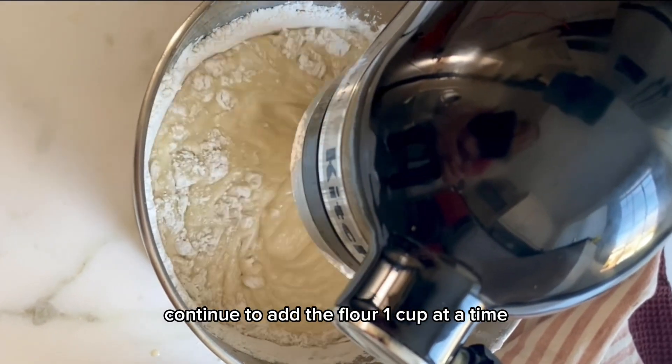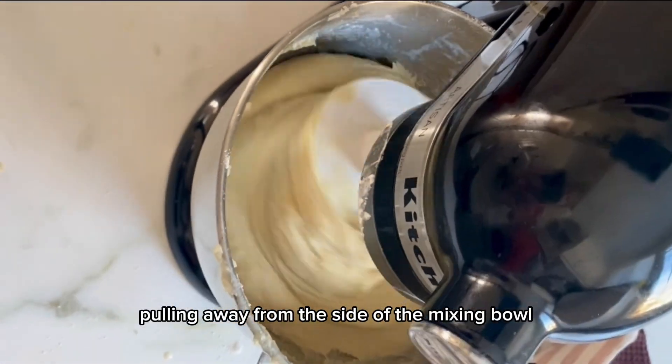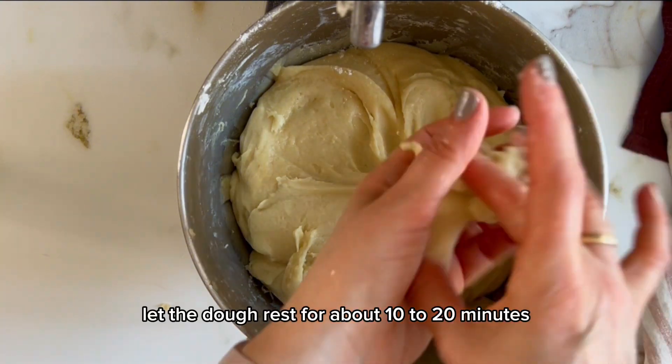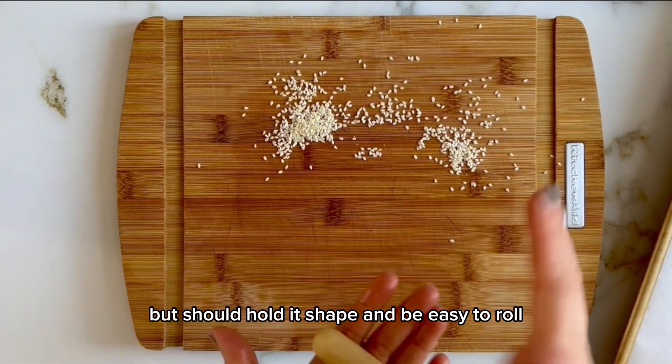Continue to add the flour one cup at a time. You want to avoid adding in too much flour — you want to get to the point just where the dough is pulling away from the side of the mixing bowl as it's mixing. It will be sticky. Let the dough rest for about 10–20 minutes so it can firm up. The dough should be soft and almost pillowy but should hold its shape and be easy to roll.